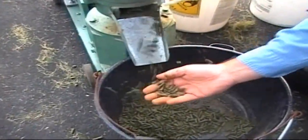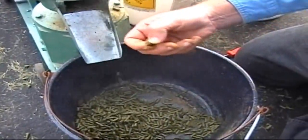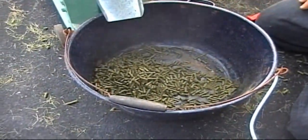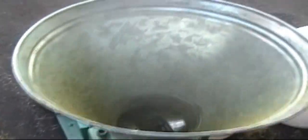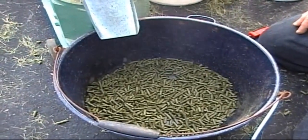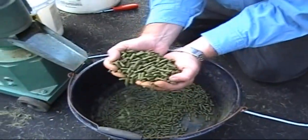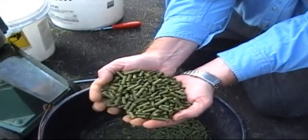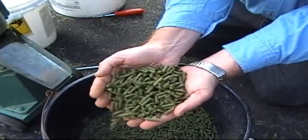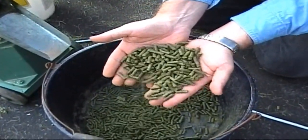This is what the pellets look like coming out — they're hot. After cooling off a few minutes they're still warm, but you can get a good idea of what they look like.